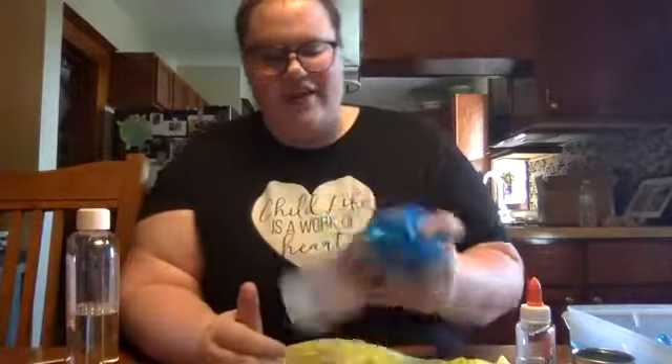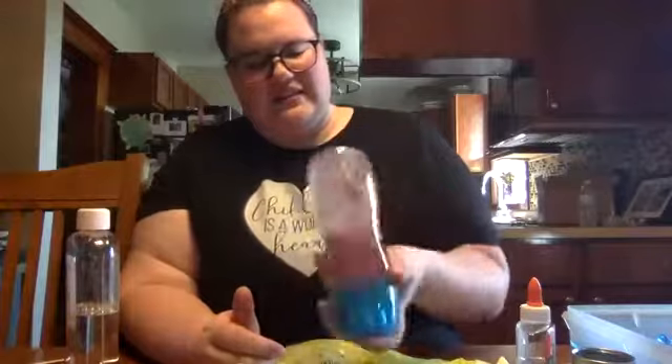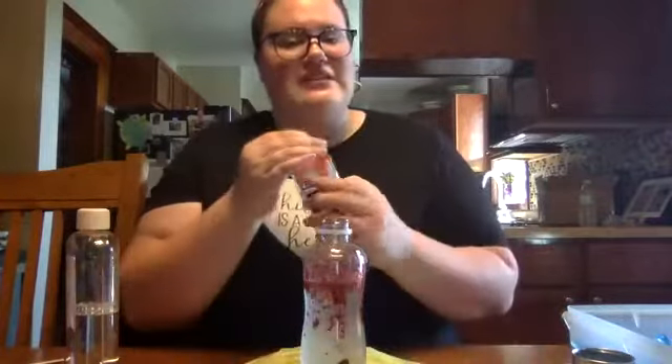Drop a comment below and tell us what your favorite season is. Just going to mix this up. If you see that you have some glitter sticking, all you got to do is open up your water bottle and add some clear glue.